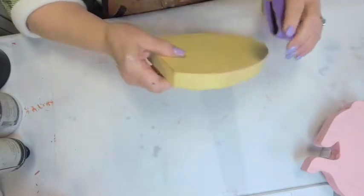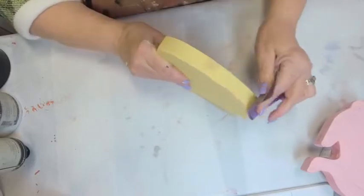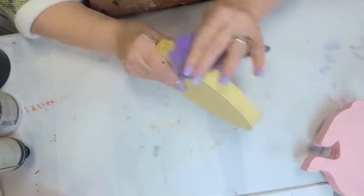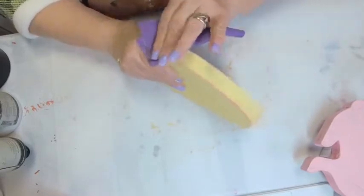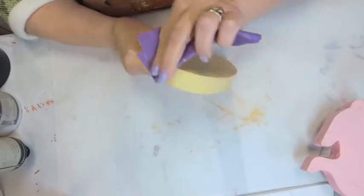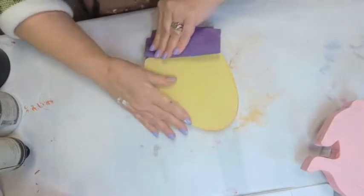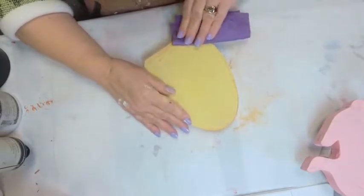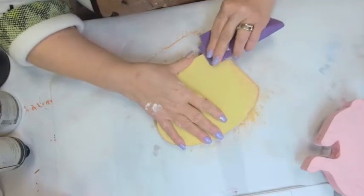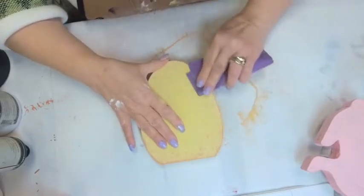When you distress, you want to take a minute and think about what you're doing. Distressing happens where things naturally rub. You don't distress randomly all over the thing to the point where it looks like it has measles. You think about how things wear away — it's usually on the edges and on high points. Get all of these high points around the edges and give it a nice bit of distress.